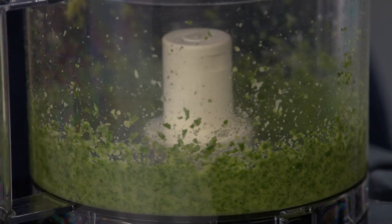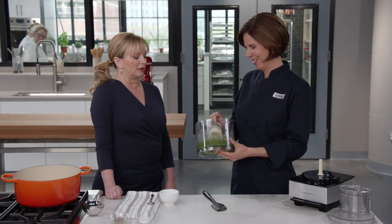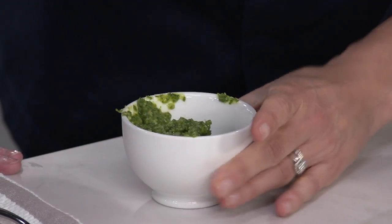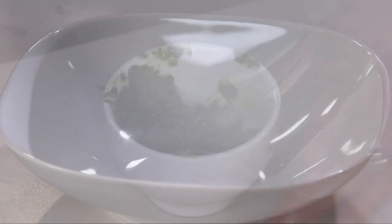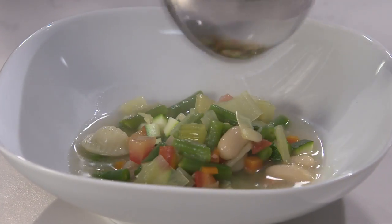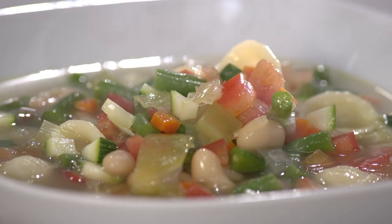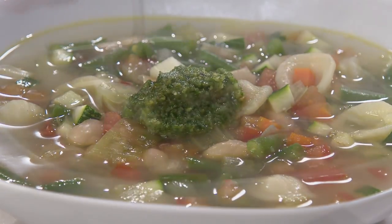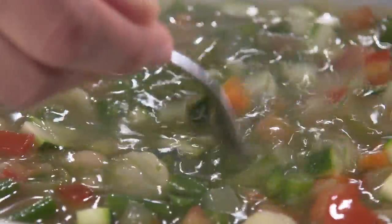The pistou smells incredible — the fresh basil really hits you. Taste and adjust seasoning with a little pepper if needed. Dish up the soup and add a big dollop of pistou. When you stir it into the hot soup, you immediately get the aroma as it hits the heat of the broth.